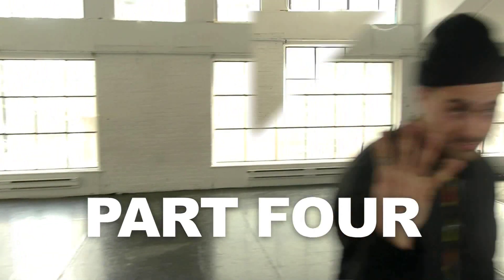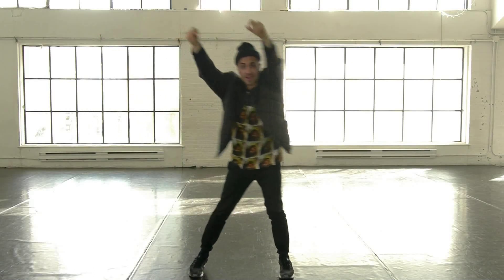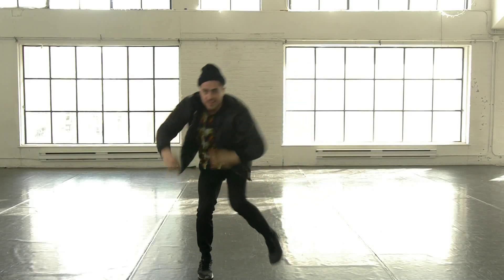From there, Part 4 starts: 1, 2, 3, 4, go down, 5, 6, 7, 8. Now let's put it all together.